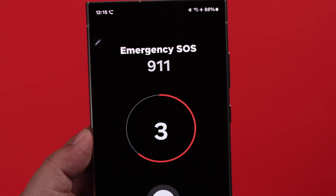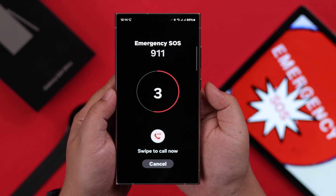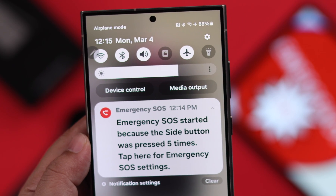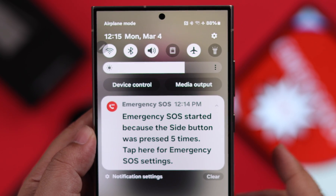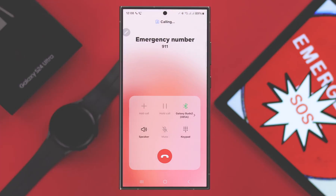If you want to set up and enable SOS, add emergency contacts and activate it, then in this video we're going to show you how to trigger an SOS alert in a time of crisis from your Samsung Galaxy S24 Ultra or Plus.